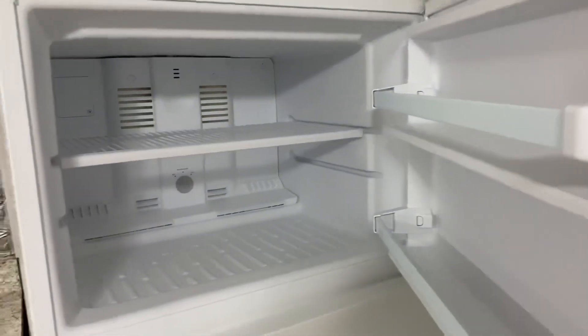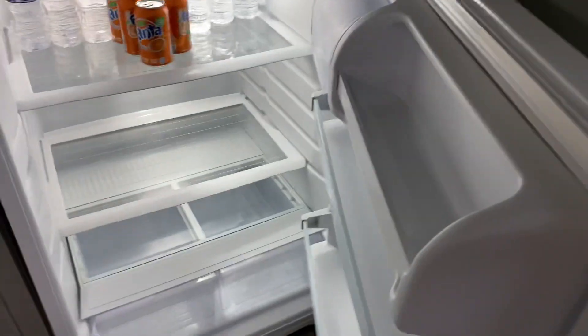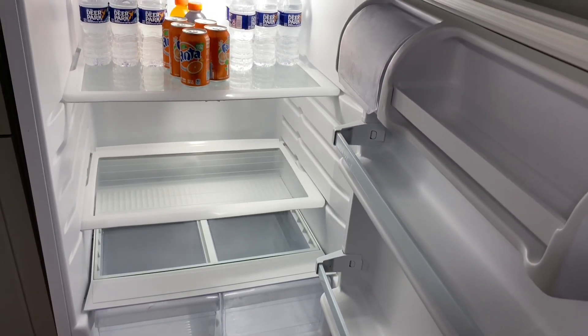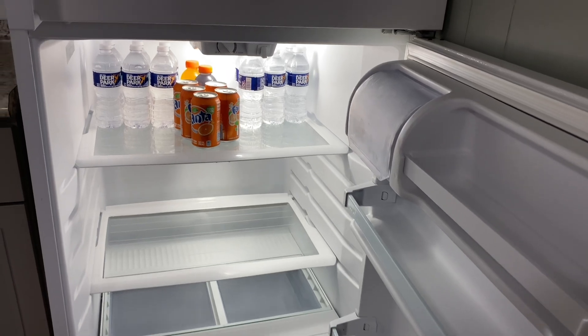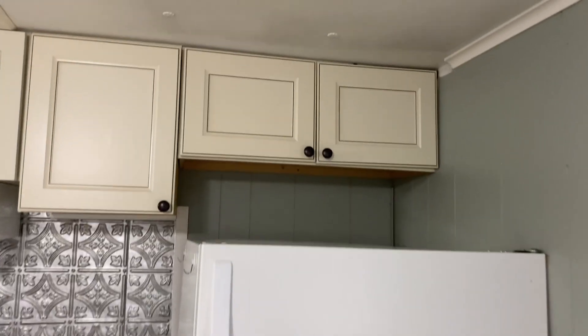We do have a standard refrigerator — obviously the freezer and the fridge. I don't have much except for some water, little sodas which I actually got for free — that's the only reason why it's in my fridge — and some Gatorade.